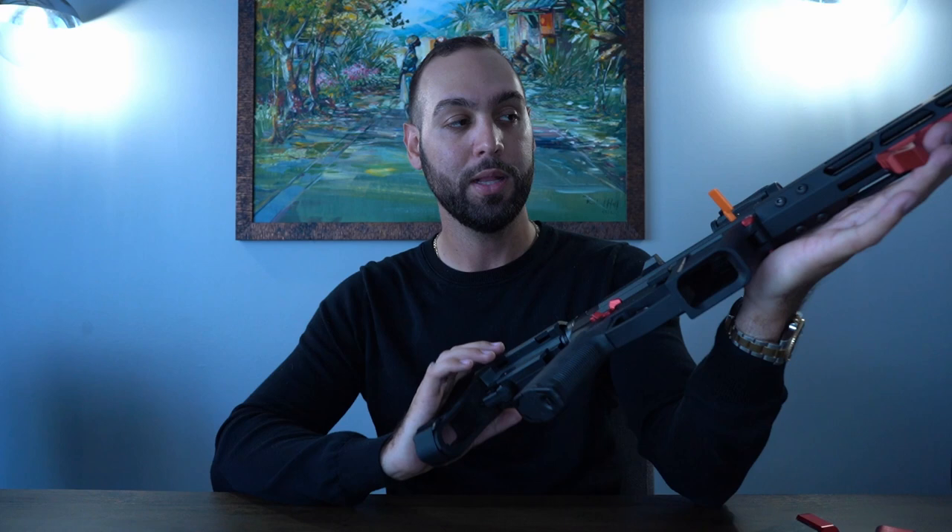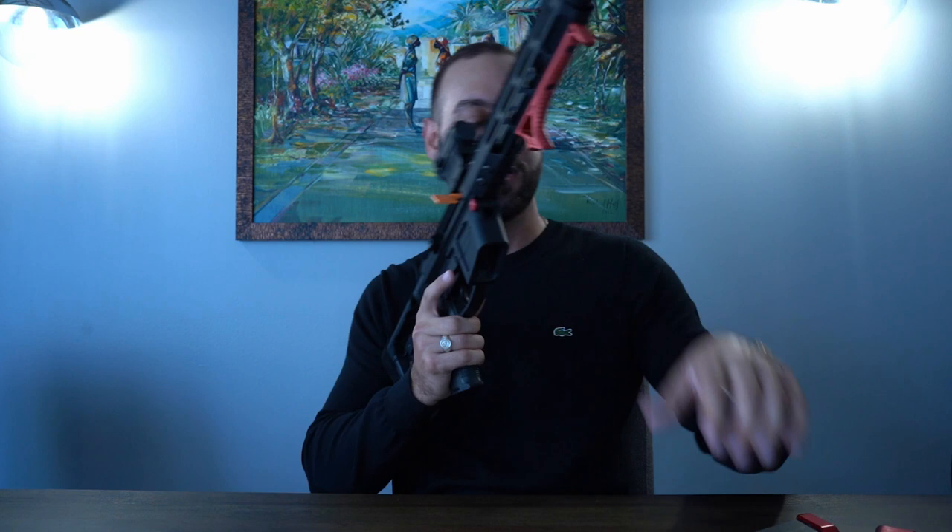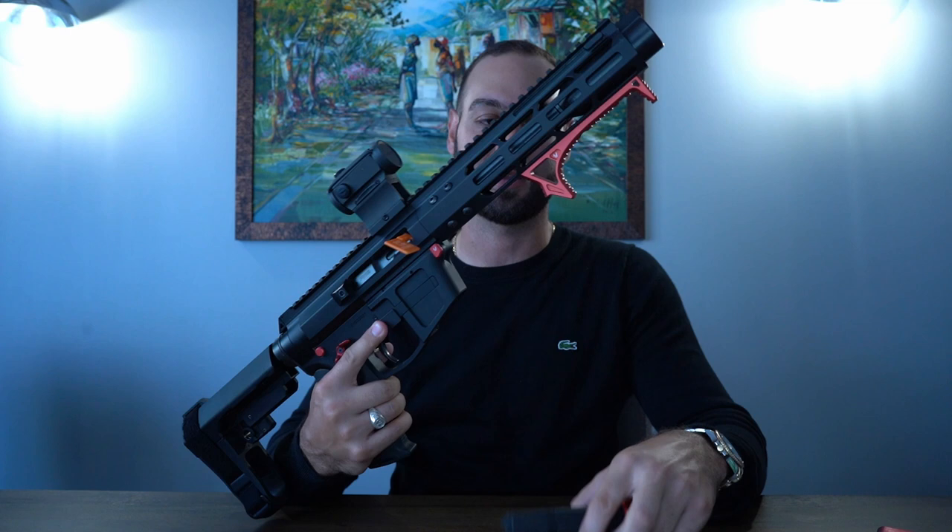That's it for the build — let me know what you guys think. If you think this is a five-star build, write five stars in the comments. If you don't think this qualifies as a Gucci-out build, let me know. The FM Products AR-9 is a budget gun — you can often get it on sale for around $650 — so if you think it can't be a Gucci-out build because of that, let me know. I reply to all comments.